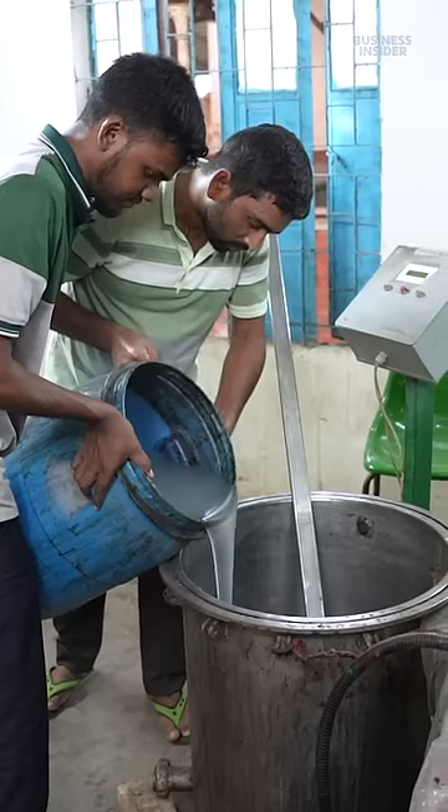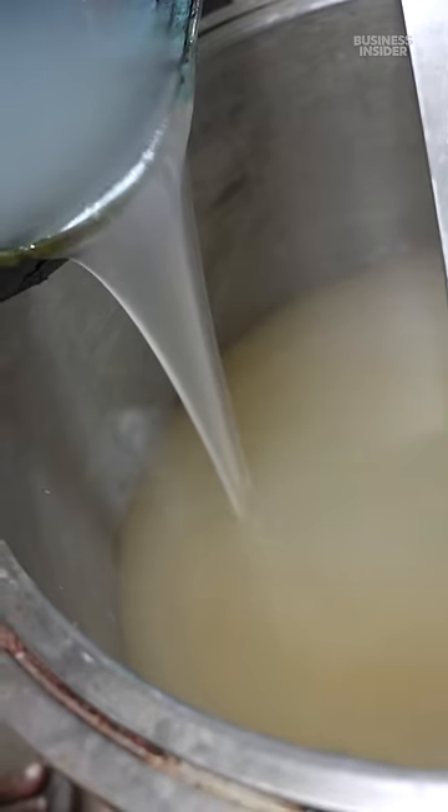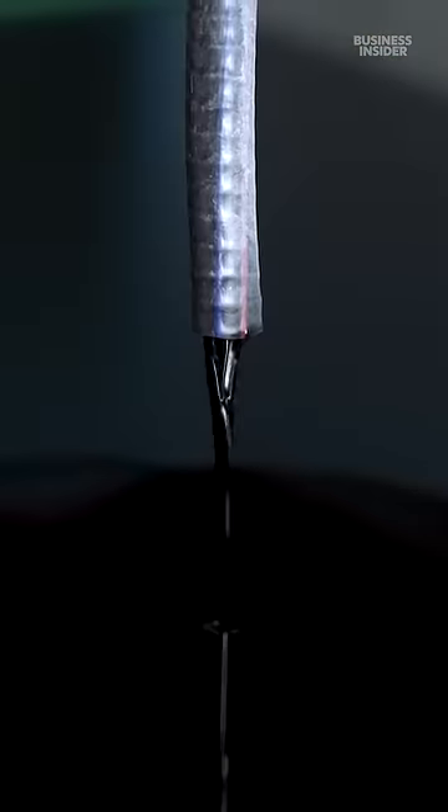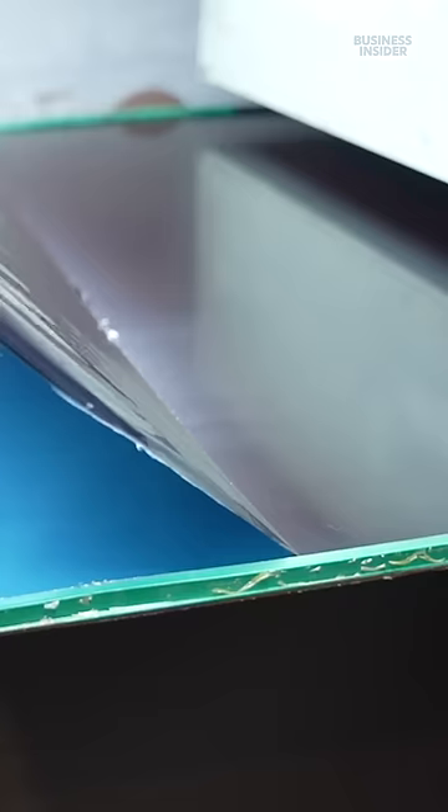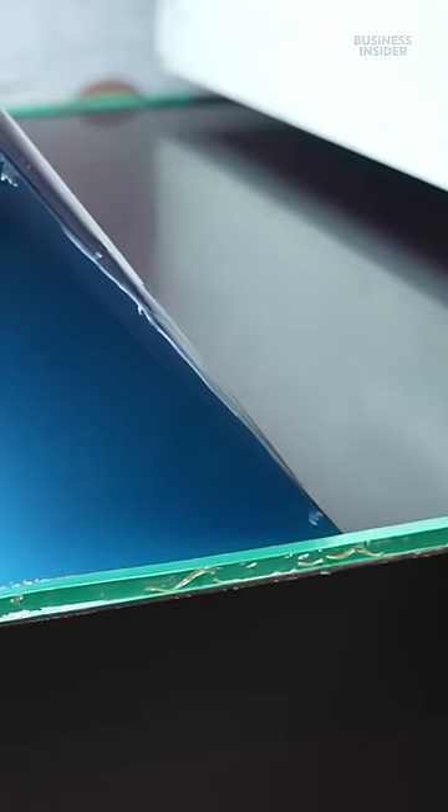Once the liquid cools, they blend it with a plant-derived polymer and natural food coloring. The end result is poured directly into the film casting machine. The composite rotates on a steel belt and is dried with hot air until it becomes a colorful film.